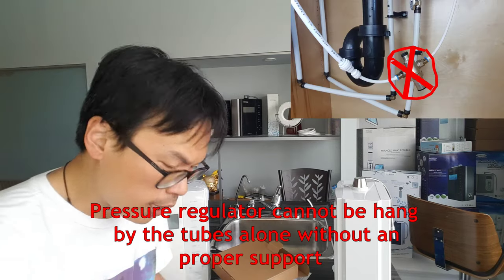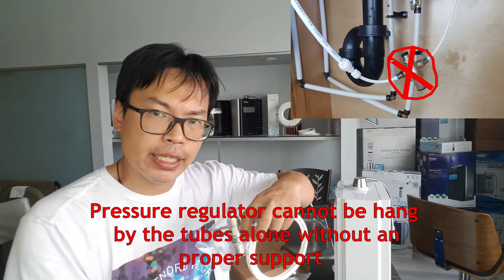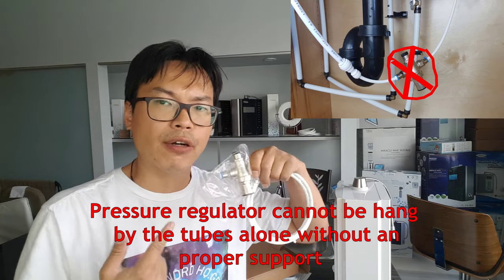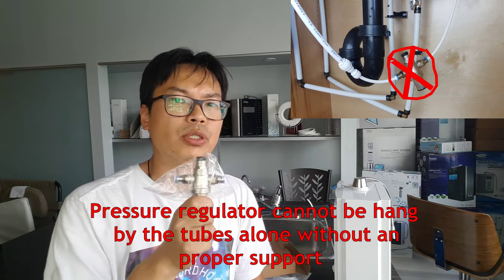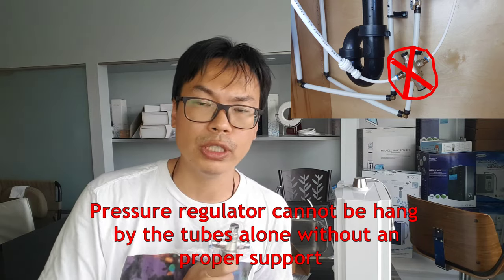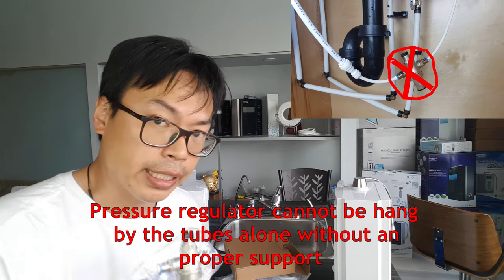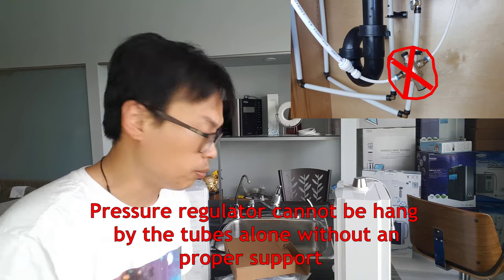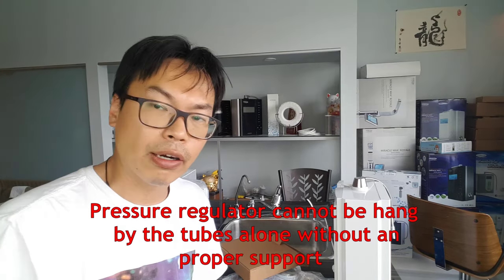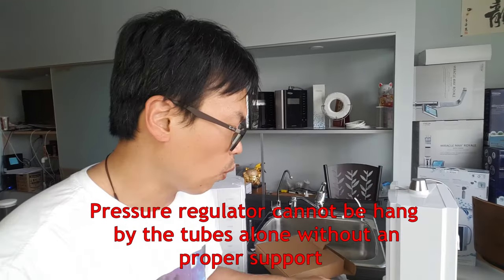Do not let the pressure regulator dangle on the water line tube somewhere in the air. This thing is heavy enough to break off the pressure fitting. If it breaks in between, we're not liable in any way because it's your own installation. Make sure it does not dangle in the air — and if your plumber lets it dangle, fire him. That is serious — that's not a joke.